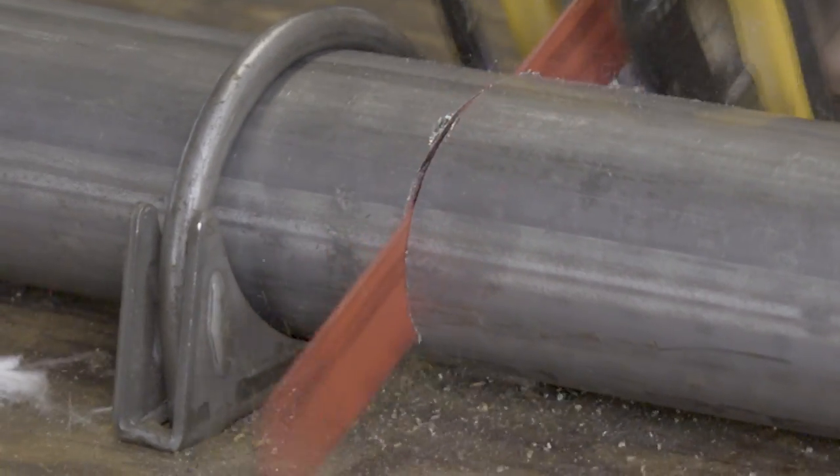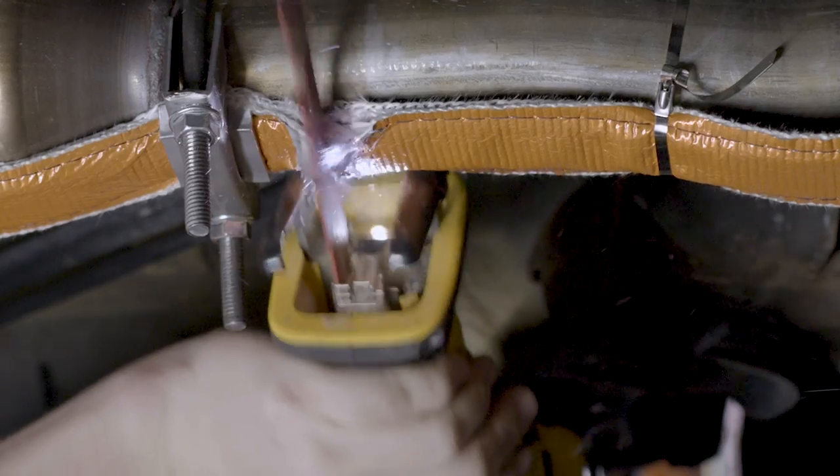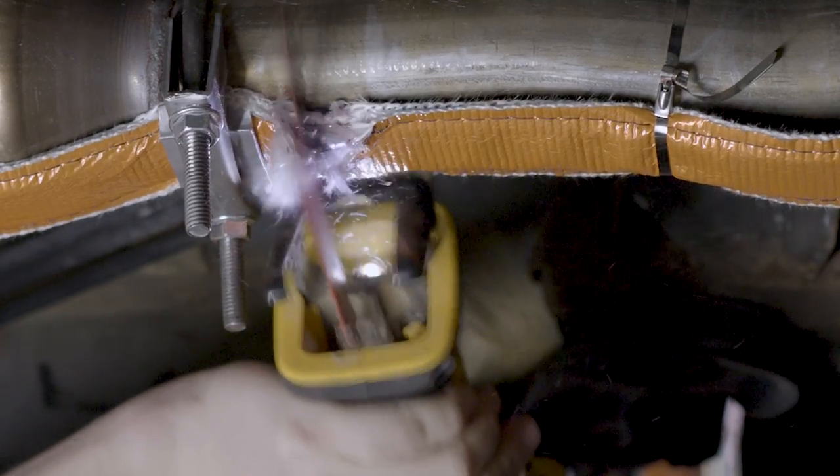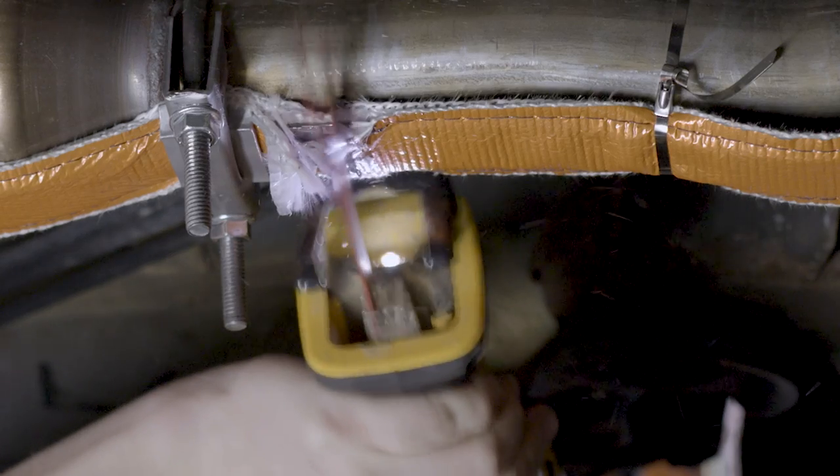It's very easy for a thief to cut through a bare exhaust system and steal a catalytic converter. Devices like the CatStrap not only deter thieves, but are extremely difficult to cut through when installed properly. Imagine getting up one morning, hopping in the car, ready to head to work or take your kids to school, and your exhaust system is cut to pieces, you're missing your catalytic converter, and your car sounds like a Harley.